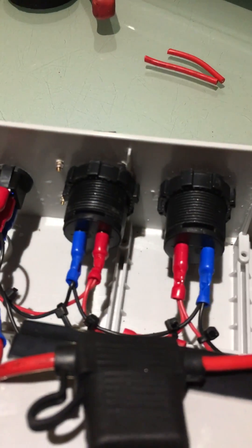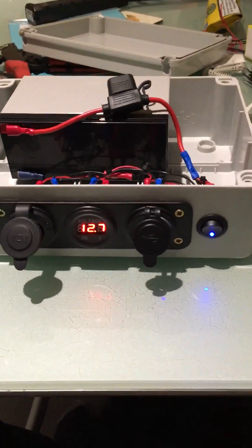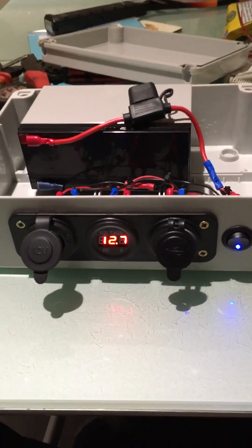Same with the earth — link it, link it, link it, and then straight into the battery. And that's it really. This battery will last me about a week fishing.